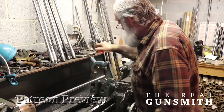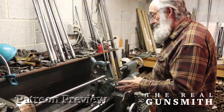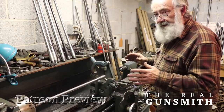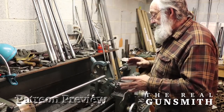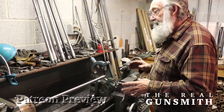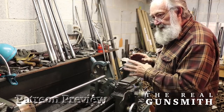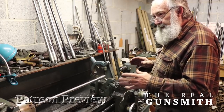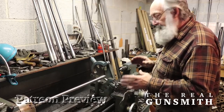I always chamber my barrels using a steady rest. I'm a perfectionist. I've done thousands and thousands of barrels this way and everything comes out perfect. The rifles that I build prove that my machining procedures and my setup are perfect, because of the outstanding groups that my rifles shoot.